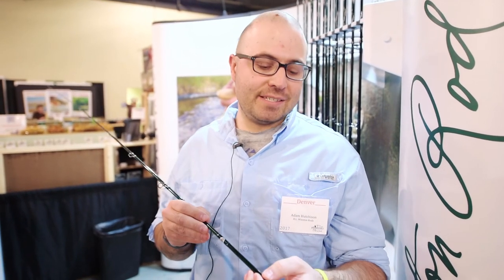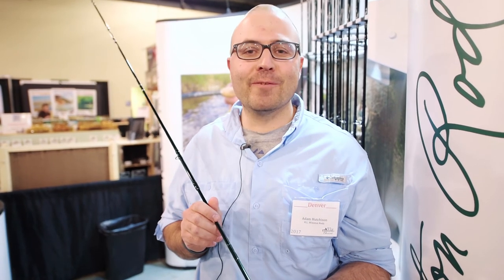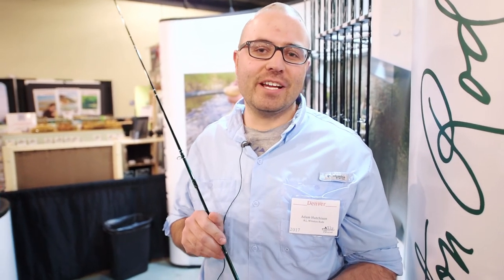You can get them from Angler's All. Retail price is $945. This is Adam at the Denver Fly Show — check out Angler's All.